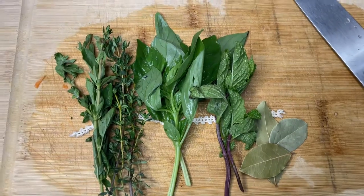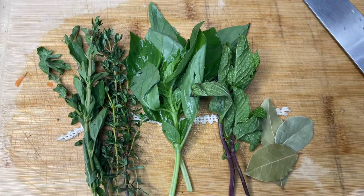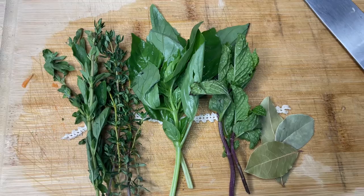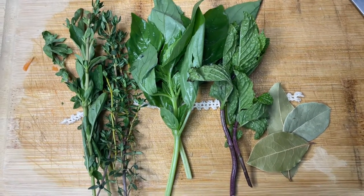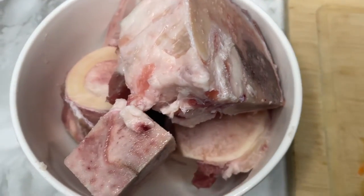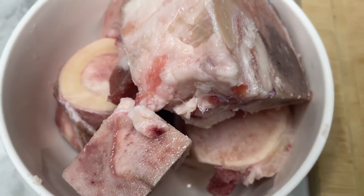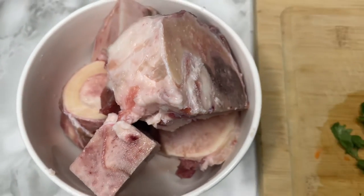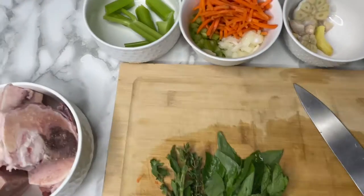We're gonna use some herbs — oregano, thyme, basil, and mint, and a couple of bay leaves. I'm going to be tying this up into a bouquet garni. Basically that's a garnish bouquet. And this is what we're using: beef tail bones for the stock, or beef bones actually — I'm not sure if that's actually tail, but it's the beef bones for the stock.